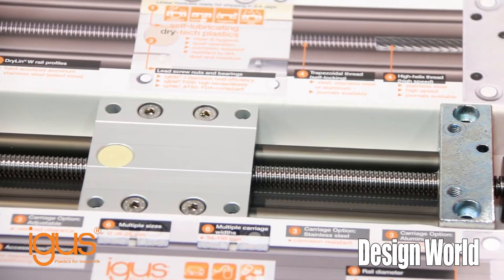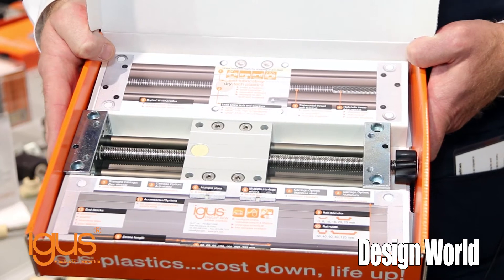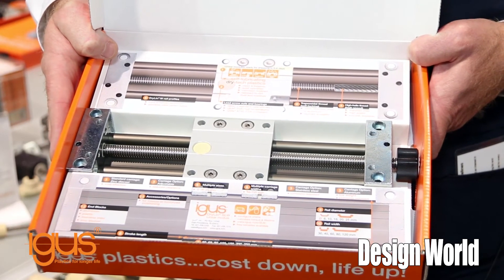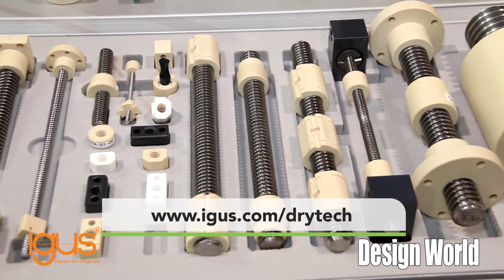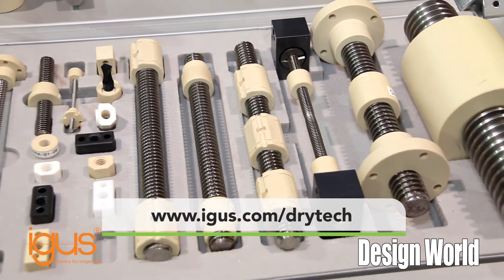These lead screws are available in a number of different materials, from stainless to regular carbon steel as well as hard anodized aluminum. If you'd like more information, please visit our website, igus.com/drytech. Thank you.